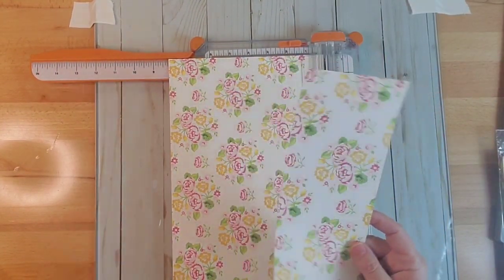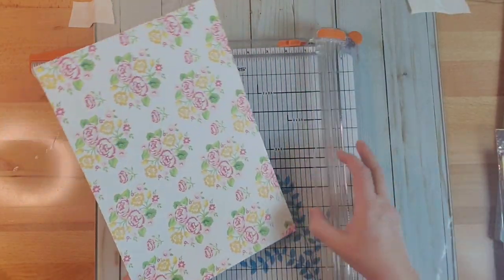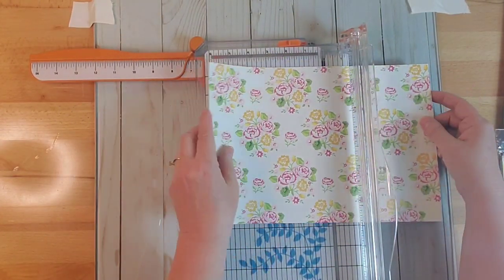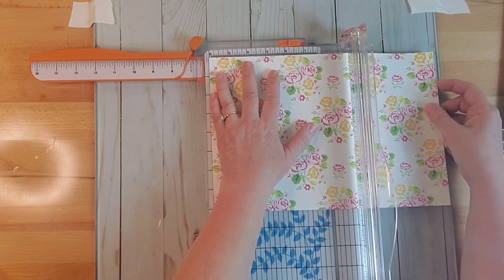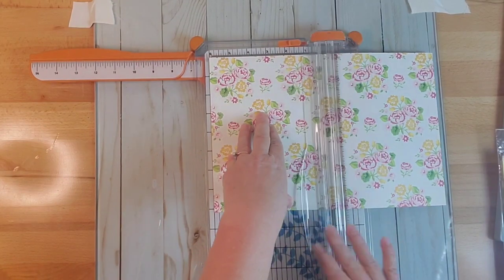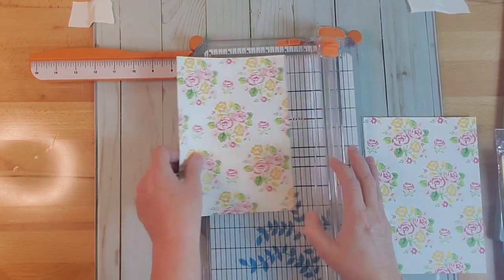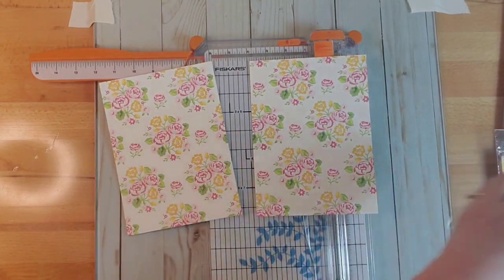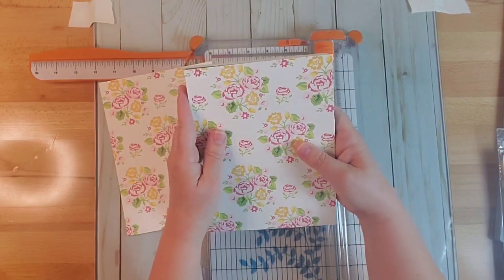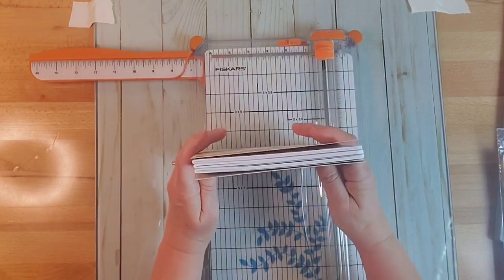We'll cut that off and save it for later — you can make a bookmark out of that, or even use it for our spine. There are a lot of things you can do. Now I'm going to cut this in half, as close to the six inches as possible. And that gives us our height, our back, and our front. So that'll cover our books — now we just need a spine.